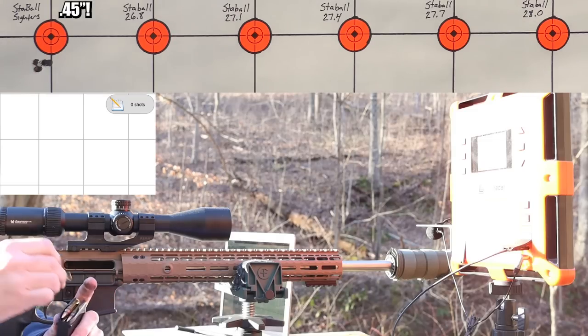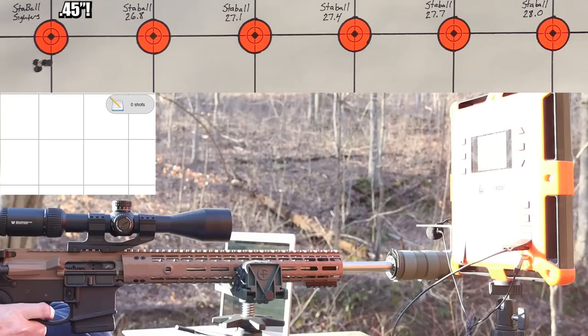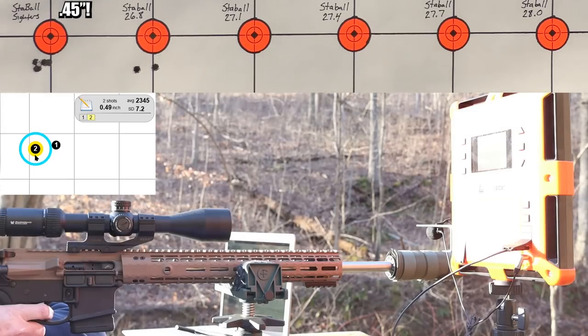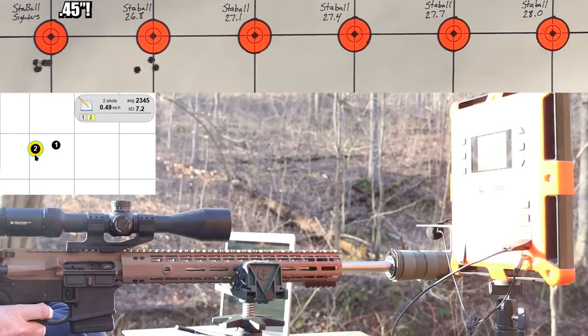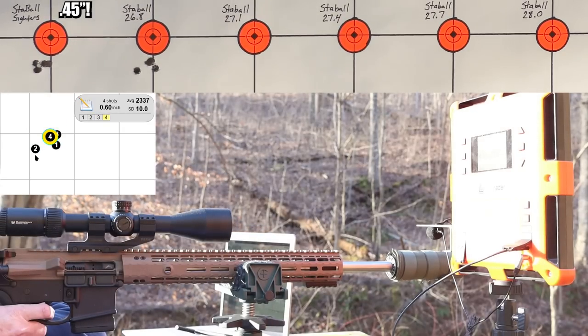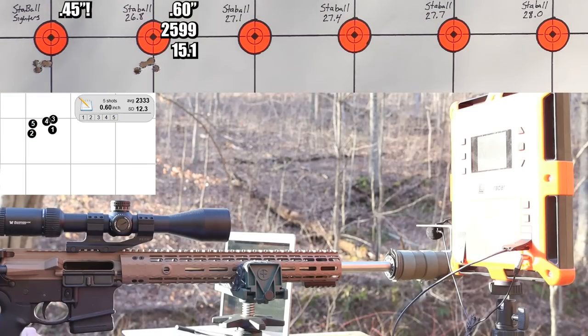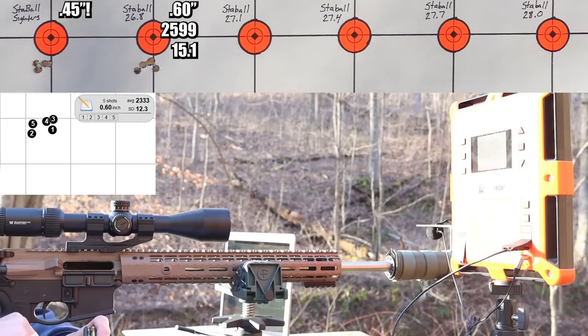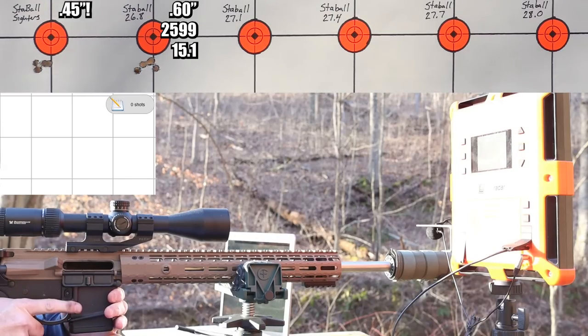First group with Staball 6.5 at 26.8 grains - excellent start. 0.60-inch group, velocity 2599 feet per second, standard deviation 15.1. That was 41 feet per second of extreme spread - not too bad. I expected that standard deviation number to maybe be much bigger and crazier. So I'm a little bit confused but moving right along - 27.1 grains is next.